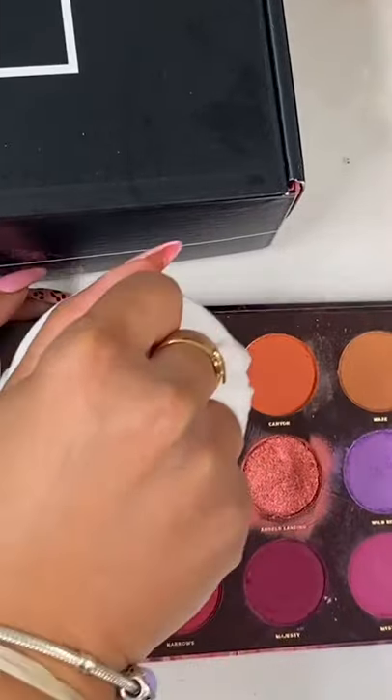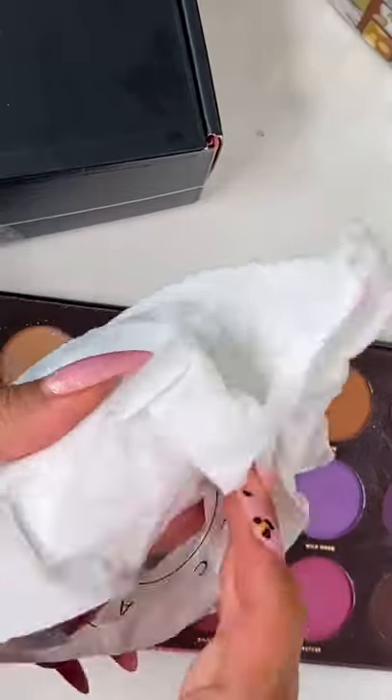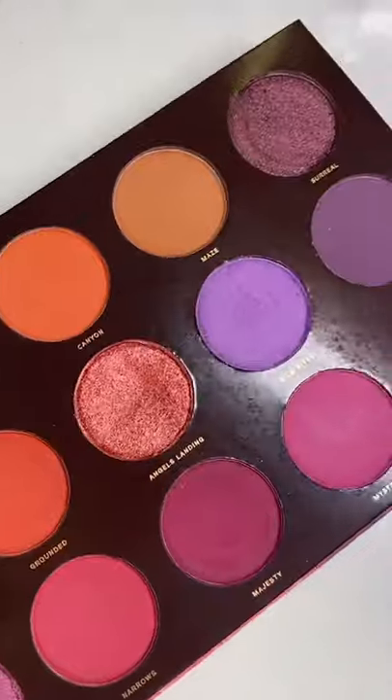you just go over the palette scrubbing and as you can see it magically comes off. This is definitely the fastest and most efficient way to clean your eyeshadow palettes — just get rid of the makeup wipe and you are all done.